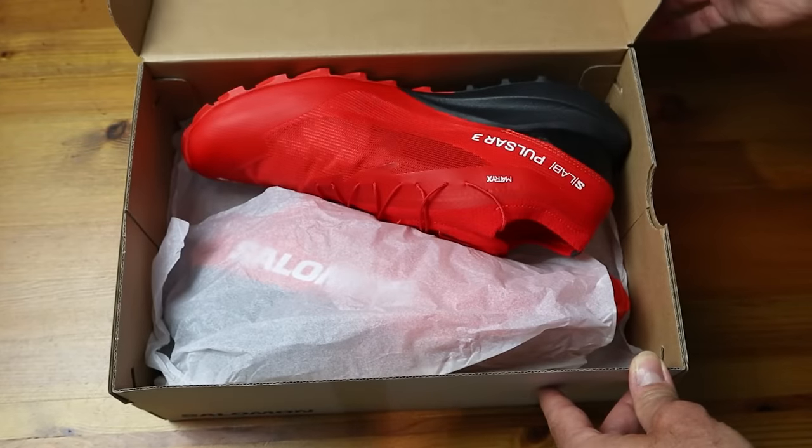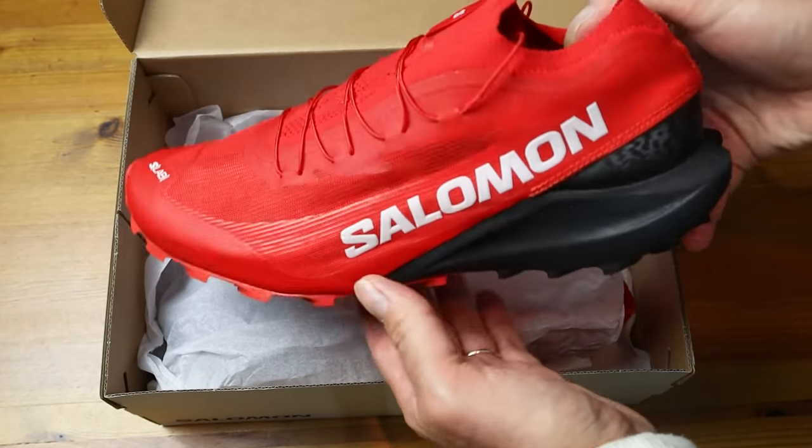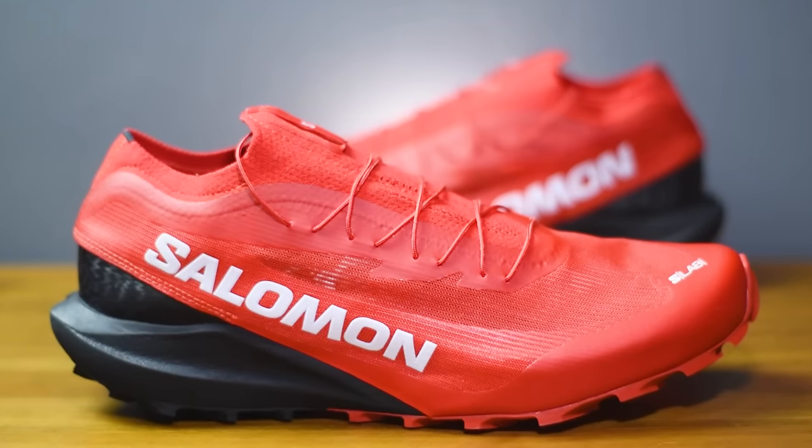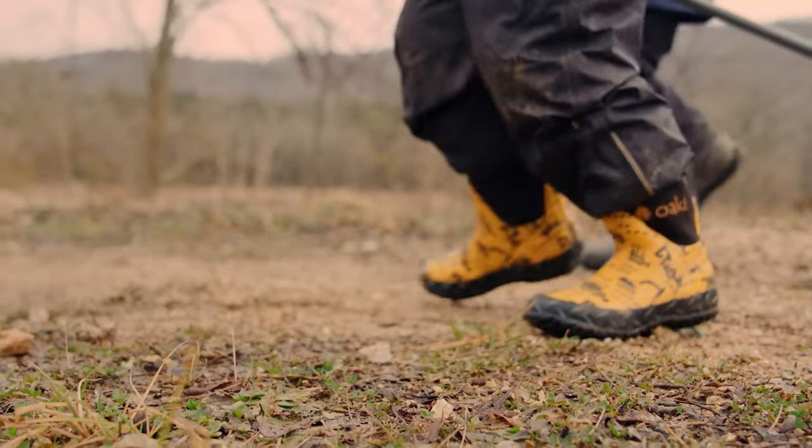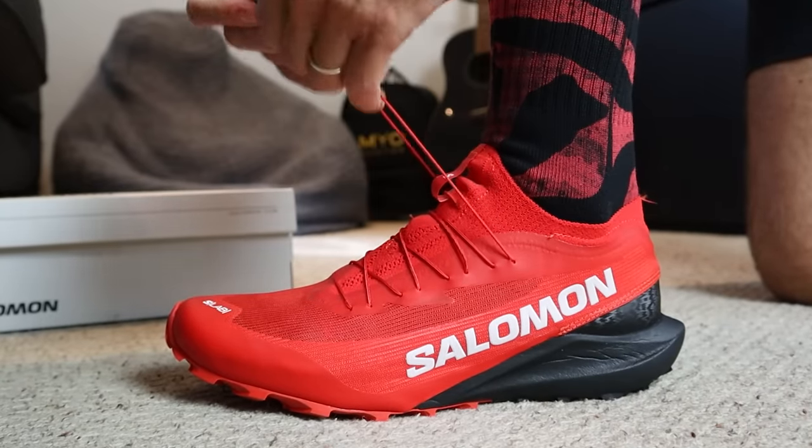I think we might just have had the best looking running shoe of the year so far arrive here at the channel. Salomon's new S-Lab Pulsar 3 trail running shoe in this rather fine looking go-faster black and red colorway. This is definitely an awesome looking trail running shoe, but we all know it doesn't always come down to looks. It can be the sexiest looking shoe in the world, but if it runs like a pair of old wellies, it's not going to be much use. So in today's video, we're going to break these down in more detail, and then I'm going to be lacing these up and testing them out.